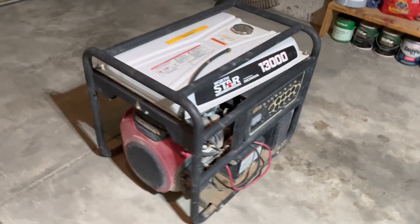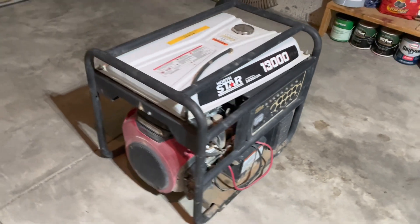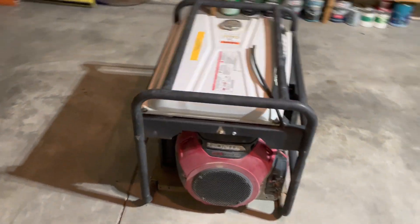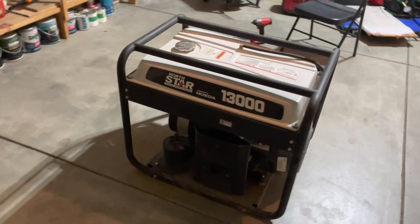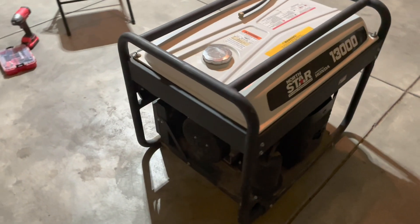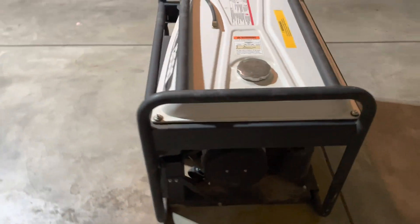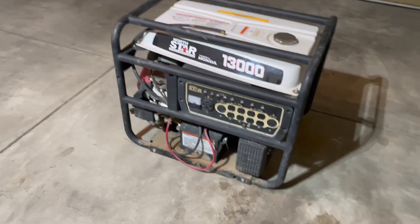In a situation where a generator is not producing any power, there could be a few potential issues, such as a bad voltage regulator, a bad rotor or stator, or a loose lead. But for this video, we will focus on the most common issue, which is having a bad carbon brush.